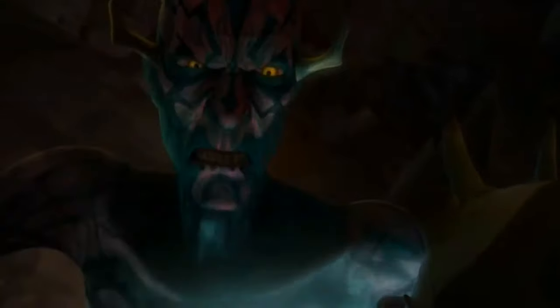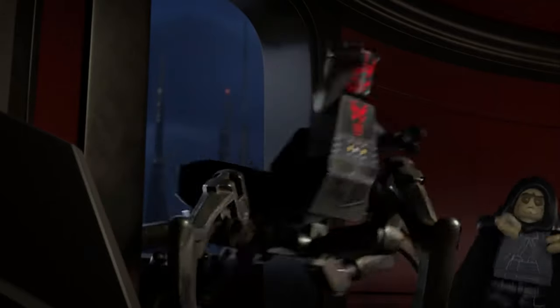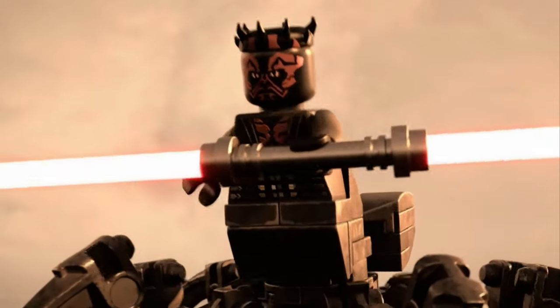Ever since Maul's survival was announced in the season finale of Clone Wars Season 3, I've played about with different builds, but I think the animation team for Terrifying Tales has done a really good job here. Want to see how I built them? No? Ah well.